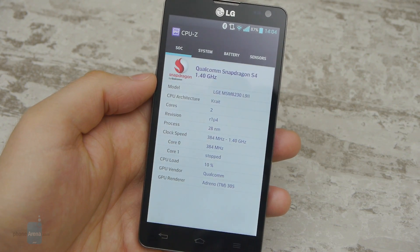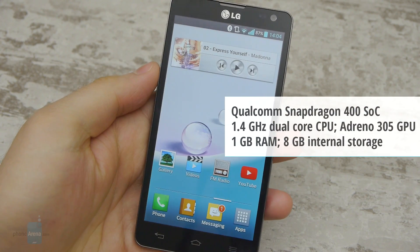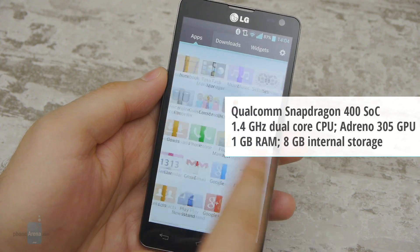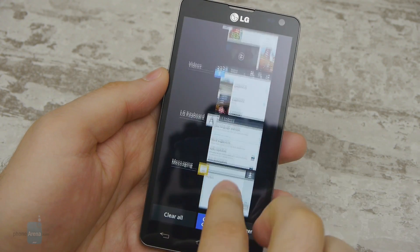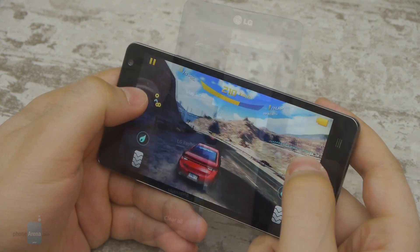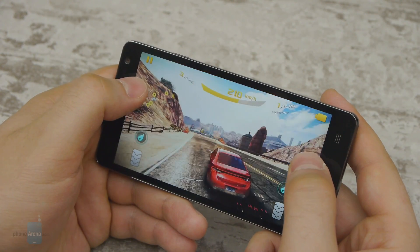The L9 II is well-equipped for a mid-range device. It has a dual-core Snapdragon 400 chip running at 1.4GHz and 1GB of RAM, which is okay for its class and sufficient for the needs of the average user. For the most part, the phone runs very smoothly, with only minimal lags when exiting or switching back and forth between heavy applications. Gamers will be happy to know that the phone can handle both casual and demanding video games.